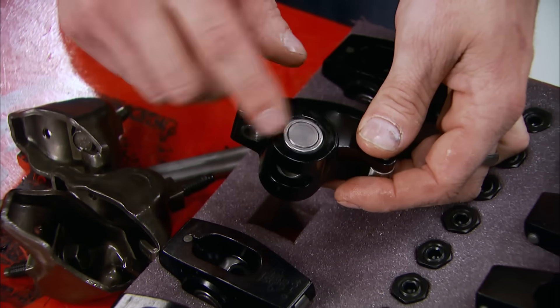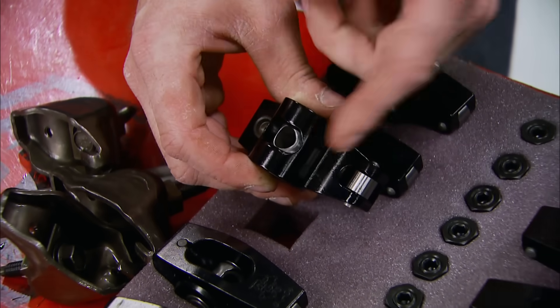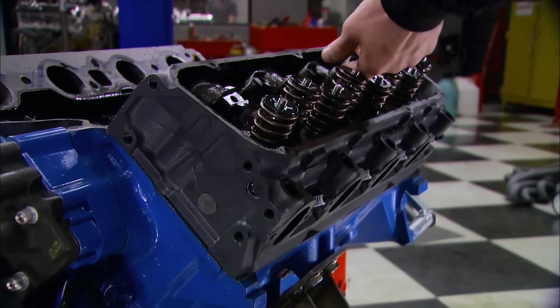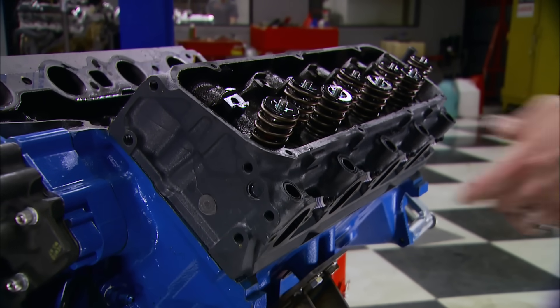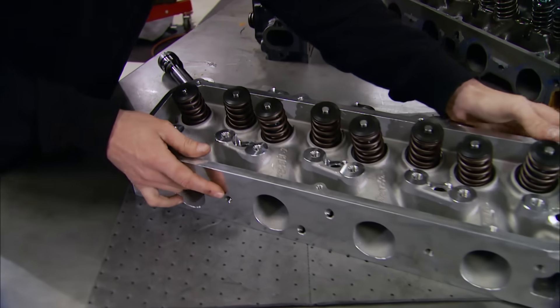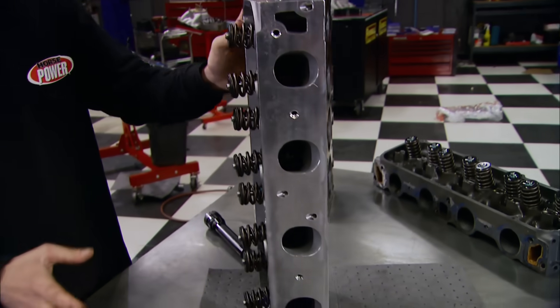The new Trick Flow rockers also have needle bearing fulcrums and a relief cut in the front for more valve spring clearance. We'll use them on heads that are a vast improvement over the stock cast-iron boat anchors. In fact, our head swap is going to make the biggest power difference - Trick Flow's aluminum Power Port heads are a perfect match for our new intake.